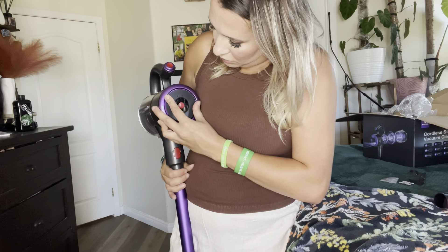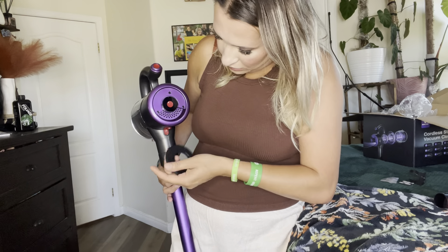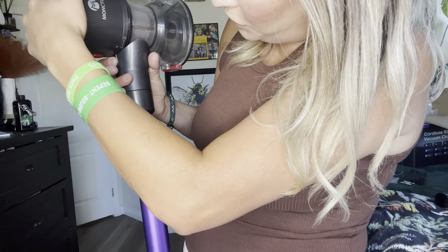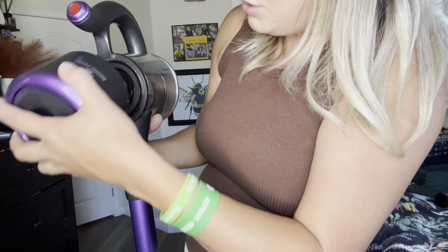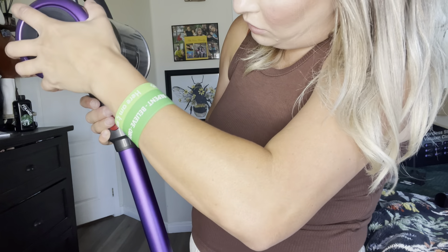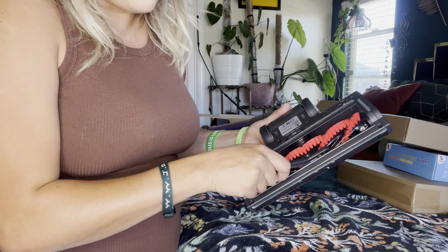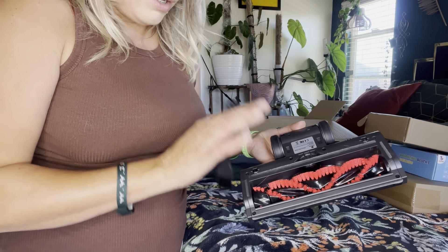To clean the filter, you go like this and like that — you can clean this area right here. To clean out the inside, push this over, push this button down right here, push this over, and then you can clean out the filter. To lock it back, unlock and then move it over to lock like so, and you are good to go. This piece here is for cleaning out the filter, or you can use it to scrape off any hair — it has a little razor blade and it works amazing for that.